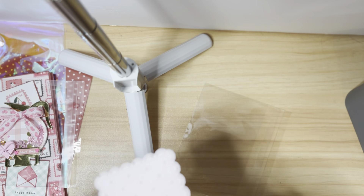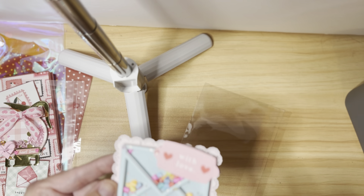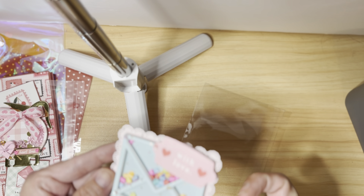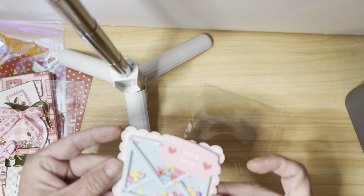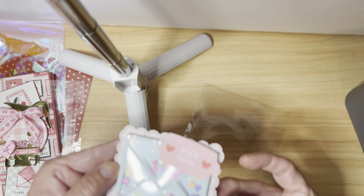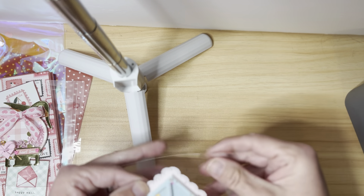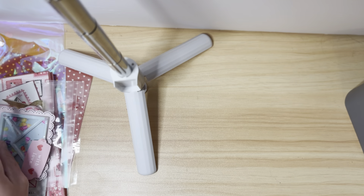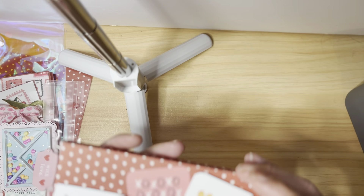I also made her a separate shaker using an envelope shaker die. I used a couple of layers of cardstock to make it sturdy, a little ephemera piece, and some tiny adhesive sequins — I think they're from Stampin' Up. I also used those little clay conversation hearts from Hobby Lobby again. So I did make her a little shaker there as well.